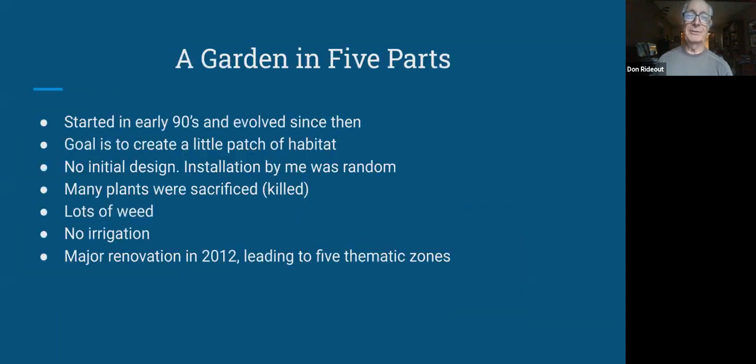A garden in five parts. I didn't set out to do a garden in five parts. I really just started in the early 90s. When we moved into this particular house in '89, about the only thing we had in the way of landscaping was partially dead lawn in the front and a whole lot of vinca minor in the back. The lawn was fairly easy to get rid of — at least it seemed that way at the time — and the vinca took a little bit more work. I just started planting more or less at random; I didn't have any sort of design in mind. I just bought plants that I liked and put them wherever I thought I might like them. As a result, a lot of plants were sacrificed in the process, but I also learned from that.